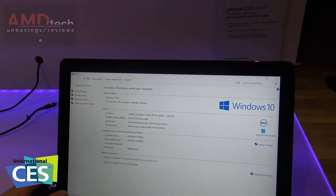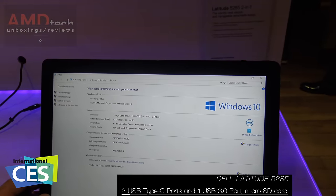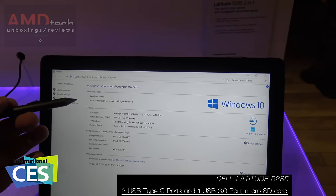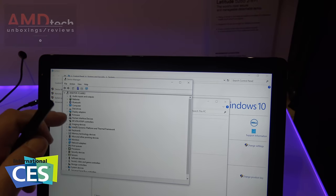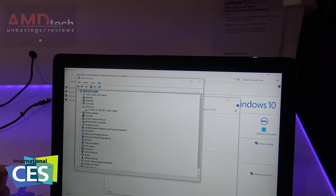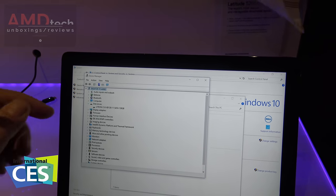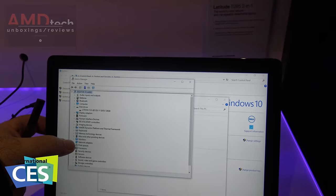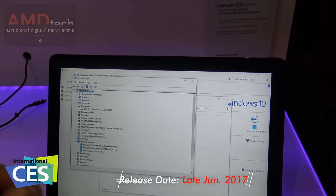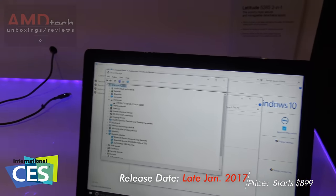It's running the Intel Core i3 7100 CPU — that's the Kaby Lake processor — with 4 gigs of RAM. It's using a LiteOn SSD SATA drive at 128 gigs. For networking, it's using 802.11ac, so it's dual-band wireless, which is good to see.